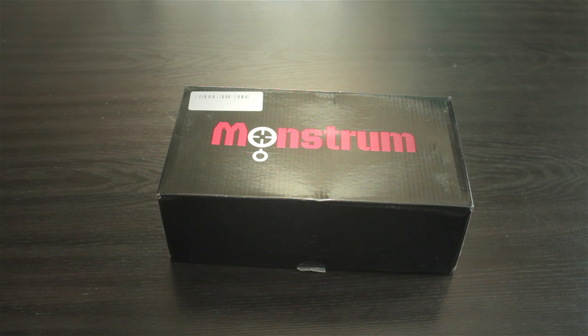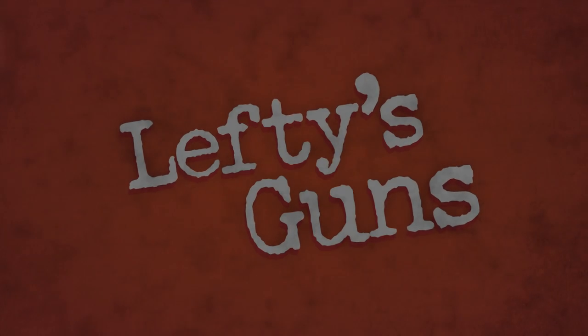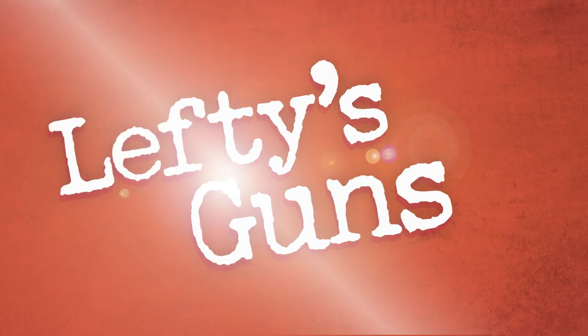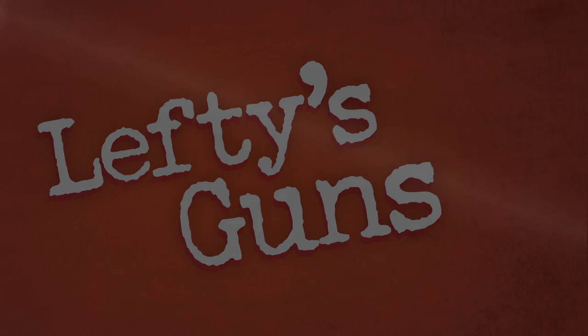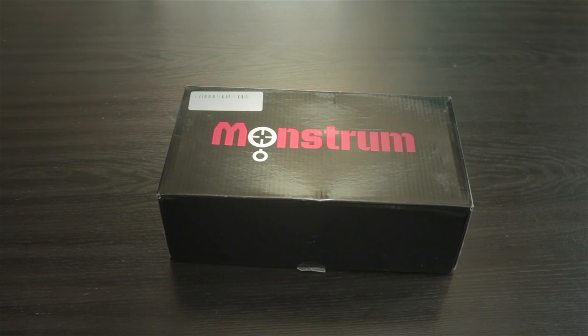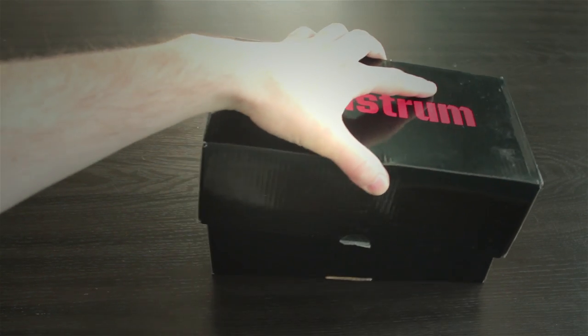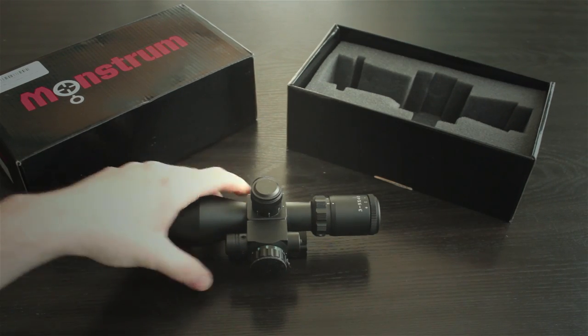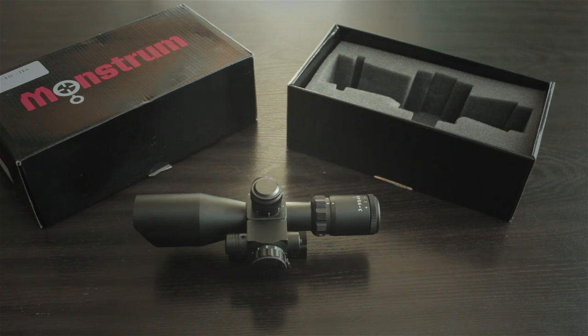The Monstrum Tactical 3-9x40 Tactical Rifle Scope. Let's start off this review by discussing why someone might want this product and who is the target audience. This scope is definitely aimed at the consumer on a budget — somebody who wants an optic to equip an AR-15 or similar light combat style rifle with a lot of features at a minimum cost.